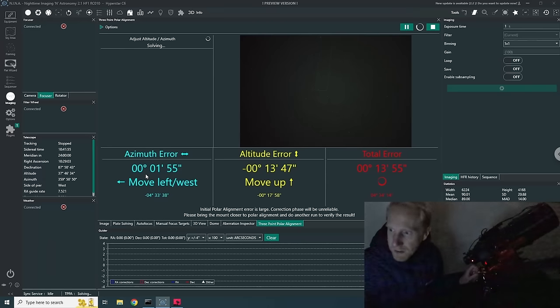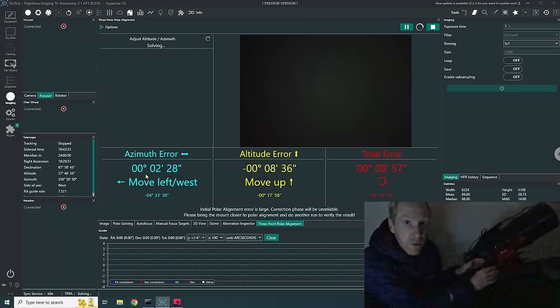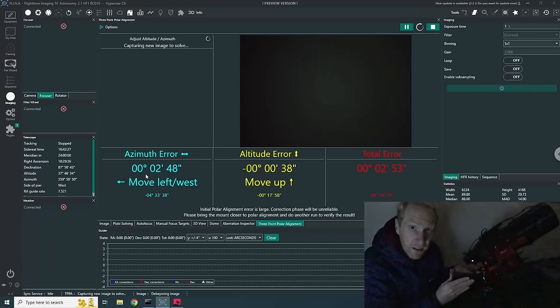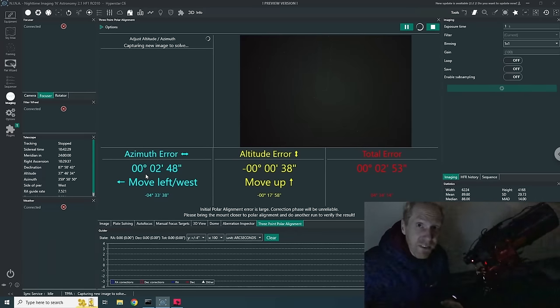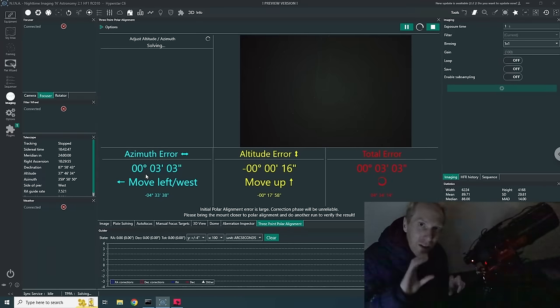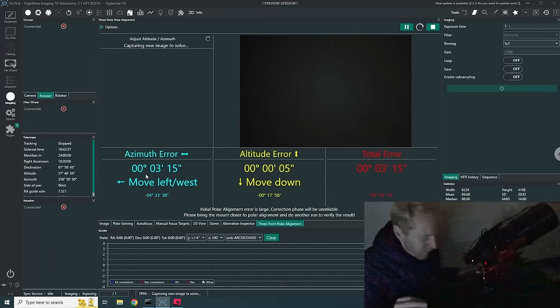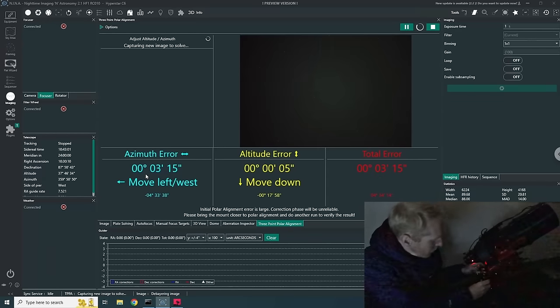I'm just one arc minute away on the azimuth axis. Now I need to raise the mount a little using the altitude knob. One trick I use: start the securing bolts — both on azimuth and altitude — half-tightened. When half-tightened, they keep the mount stable, and fully tightening them doesn't affect polar alignment much. If you start from fully loose bolts, tightening them might move the polar alignment more than you want.